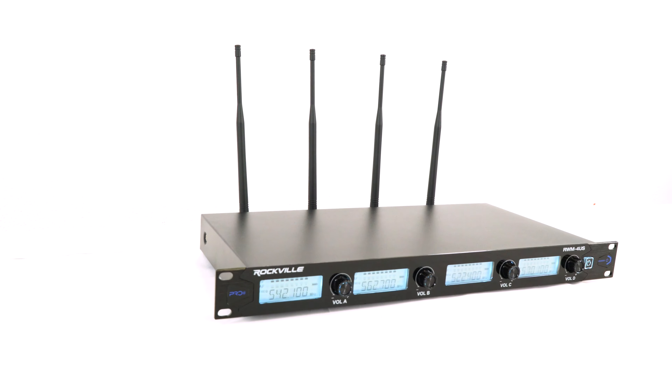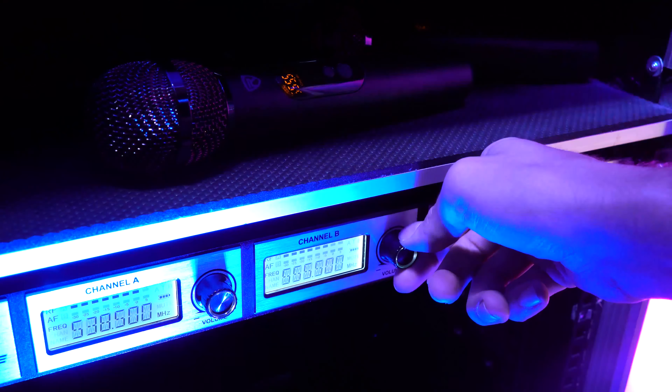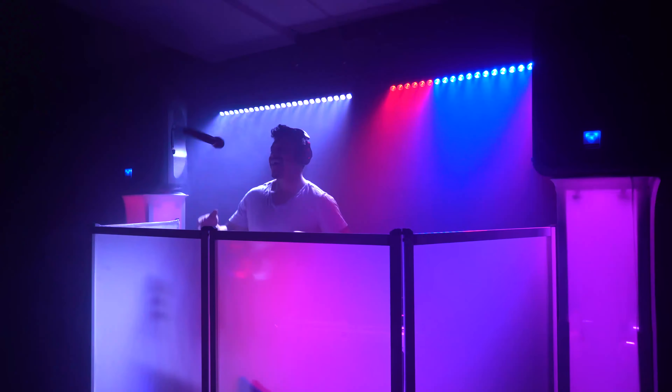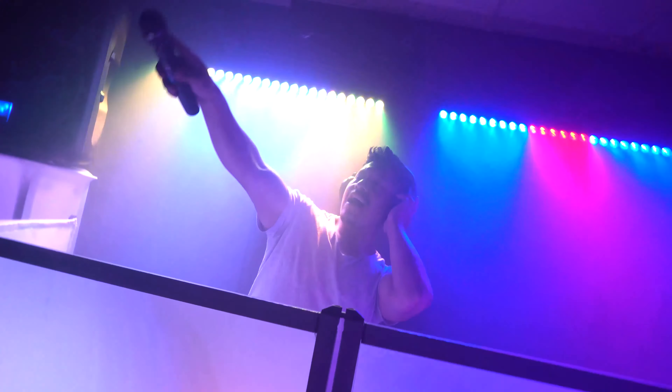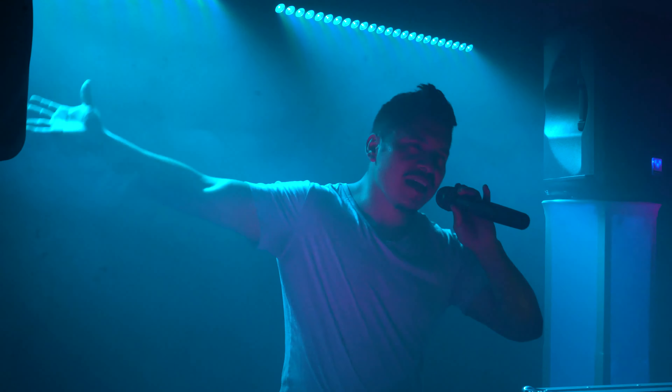This microphone system is going to be great for anyone who wants the flexibility of wireless without the worry of interference or cutouts — for public speakers and professional conference events where you don't want to be tied to a mic on a stand, for DJs who need to get the party going, for houses of worship, for live performances in small and large venues, and for karaoke.